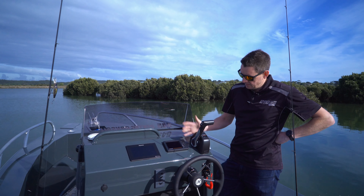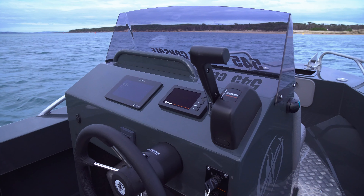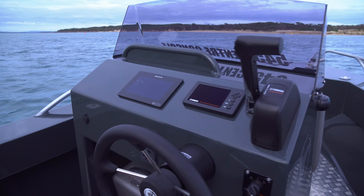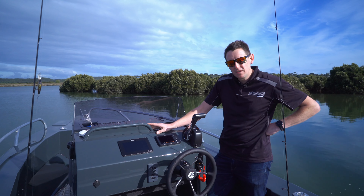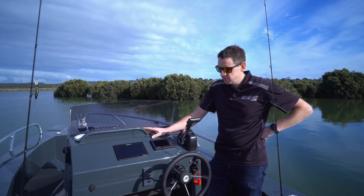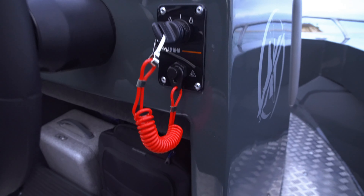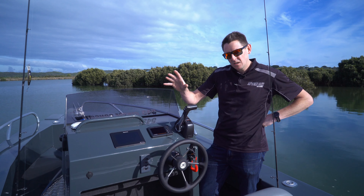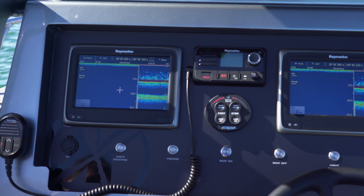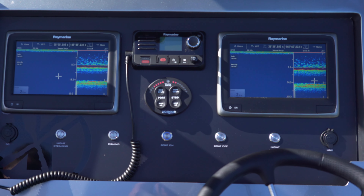Console layout — this is a fairly straightforward fit out in this boat. We've got a binnacle control, Yamaha Command Link gauge that's easily visible. In this boat we've got a seven inch Raymarine, the new Axiom series, which we've been having a play with. We've got our switch panel, keys, and hydraulic steering. We can fit out these consoles as basic or as extravagant as needed, with larger head units — whatever the individual requires.